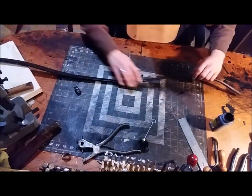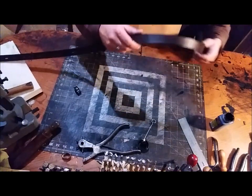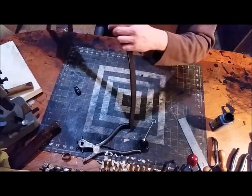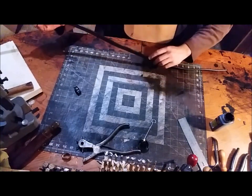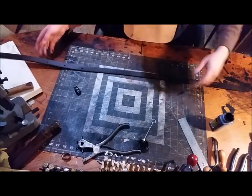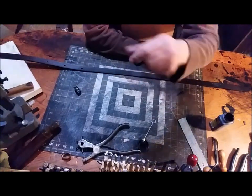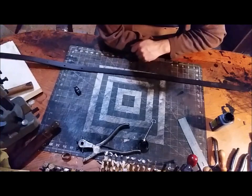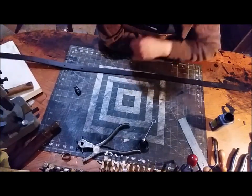The edges feel alright — still a little bit wet, so I've got some on my fingers. We'll come back, let these edges dry a little bit, and then we'll finish assembling this thing.